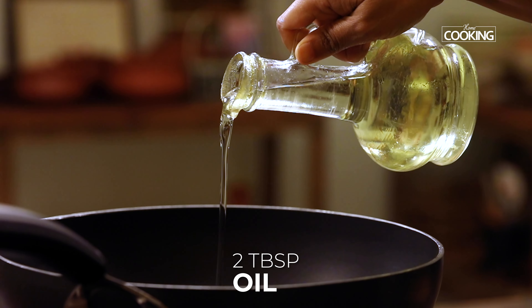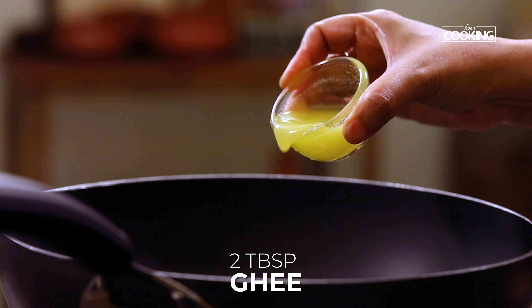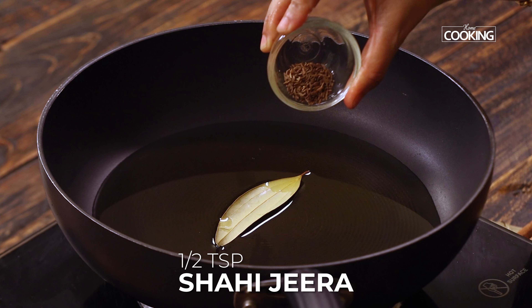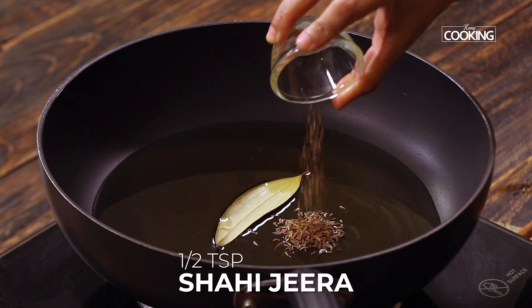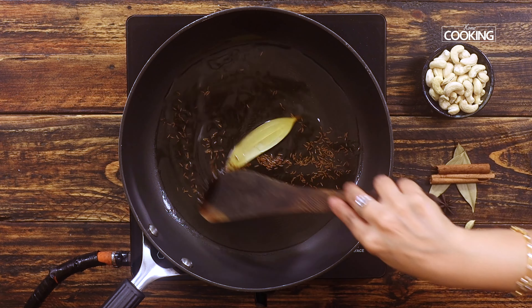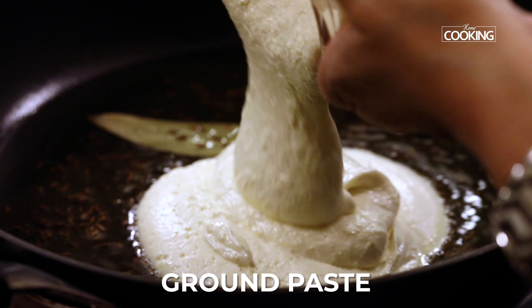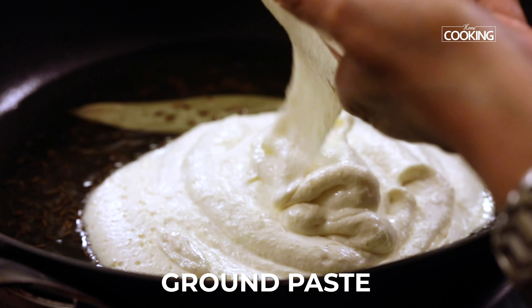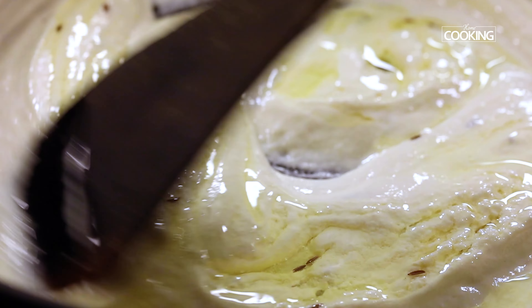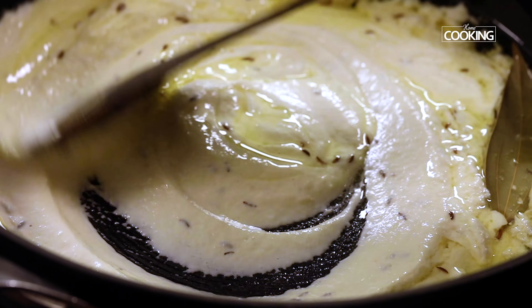To a wide pan or kadai, add about two tablespoons of oil and two tablespoons of ghee. Add one bay leaf and about half a teaspoon of shahi jeera — if you don't have shahi jeera, you can use regular cumin. Now add the finely ground creamy paste. Since I've used curd for this paste, you don't want the mixture to curdle, so maintain the flame on low and cook the paste for at least two to three minutes.